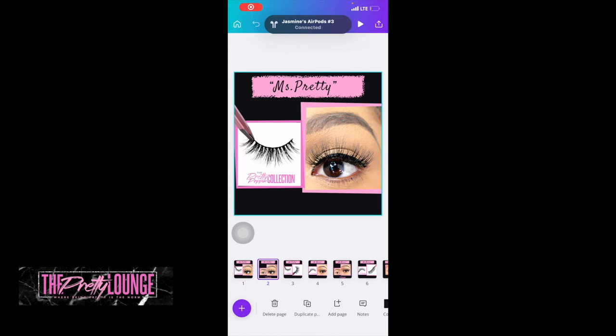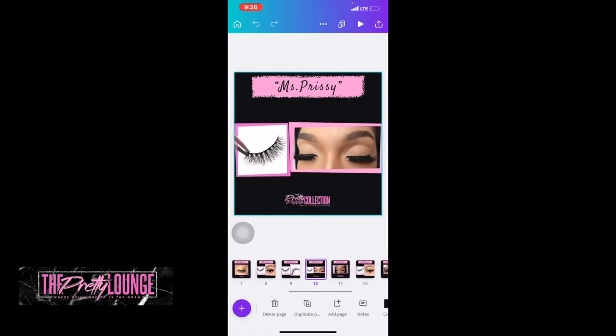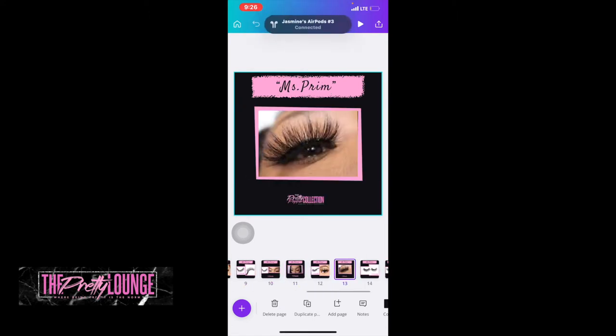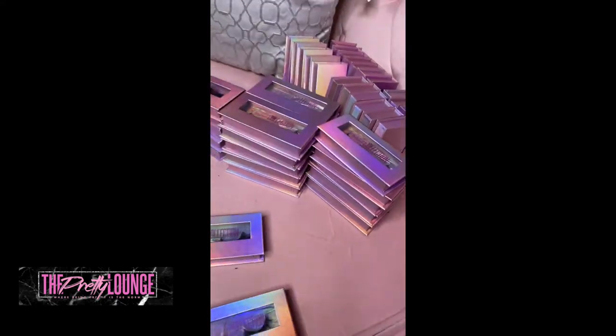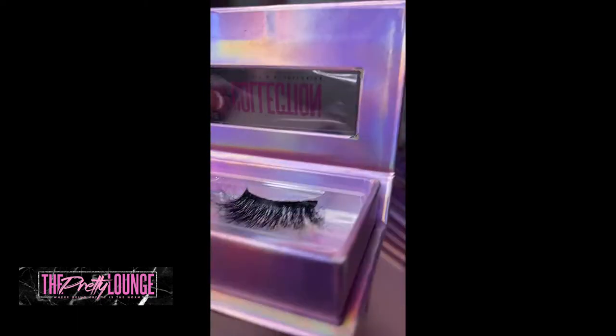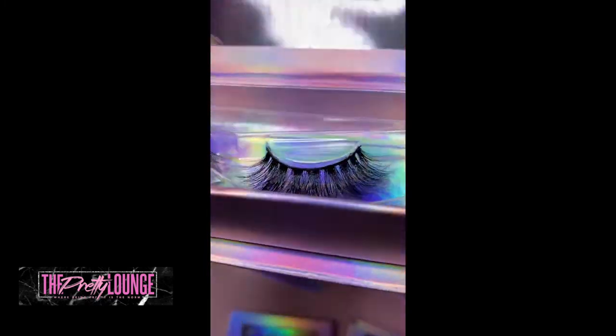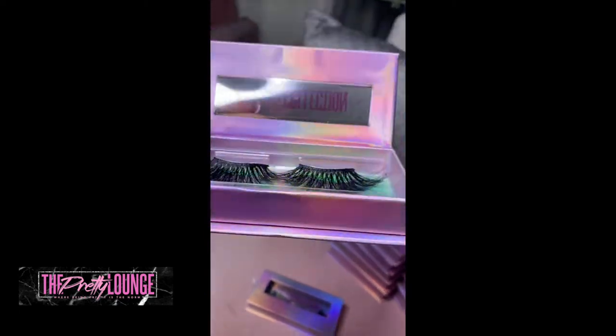Here you'll be able to see the product cards I was talking about — Miss Pretty, Miss Mama, Miss Prim, Miss Prissy, and Miss Showstopper. Those are the names of all my lashes. As you can see, I took those pictures, put them in Canva, and made product cards. I also got some beautiful packaging from my vendor that supplies my lashes so we can make this a whole cohesive look for the Pretty Poppin Collection.